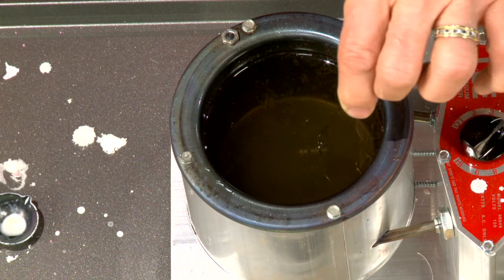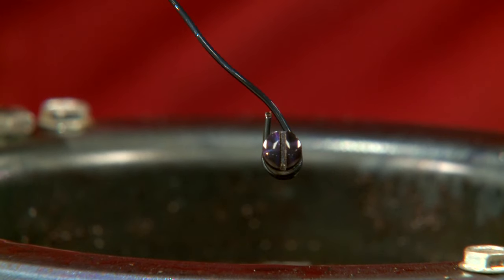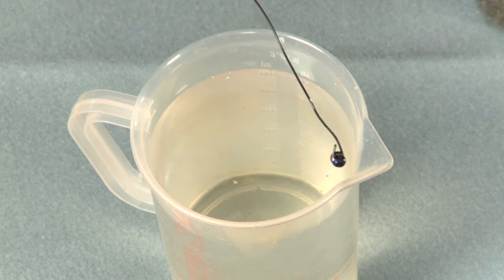In less than a minute it's already turned a straw color and we're almost there. Perfect. Quenching it in water will cool the metal, leaving it a bright electric blue.